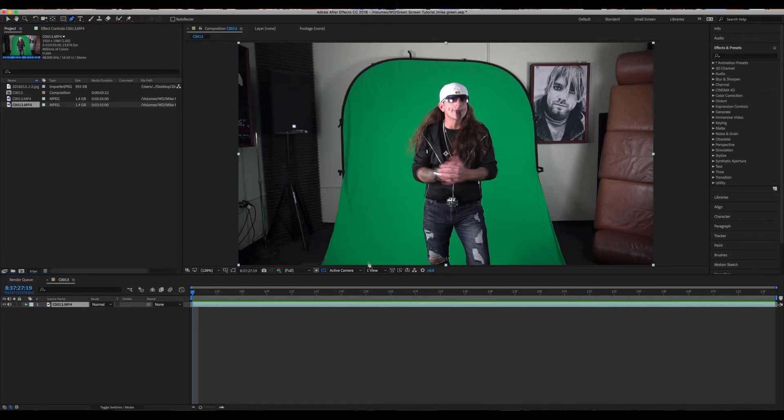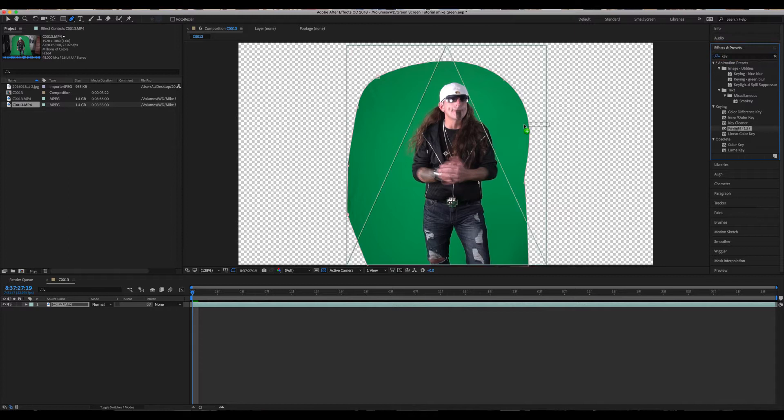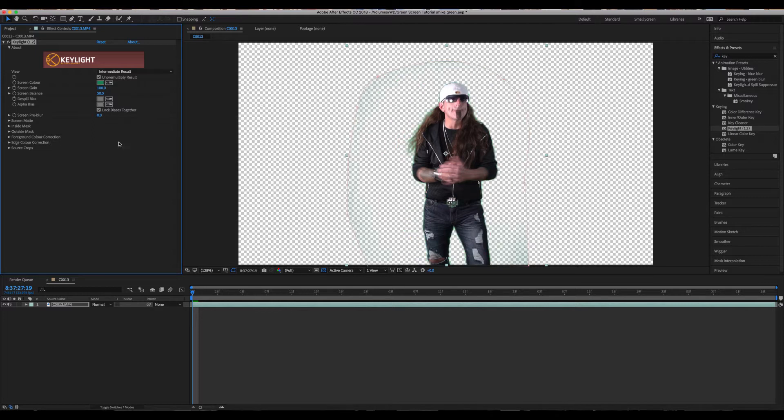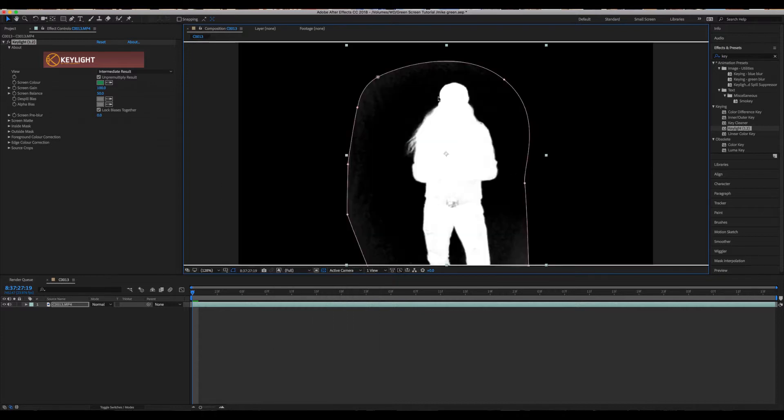Next, we're going to go to Effects and Presets, type in Keylight, grab the Keylight 1.2 effect, and drop it onto our green screen layer. Go up to the dialog box and change Final Result to Intermediate Result. Now we're going to go to our eyedropper tool and click on our green screen. Then come down to RGB and change this to Alpha so we can see our matte a little bit better.